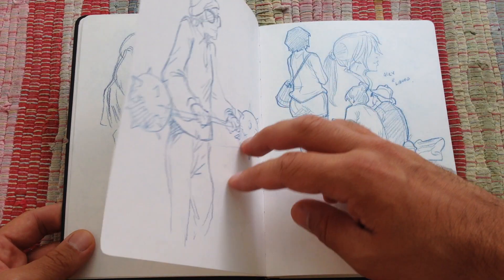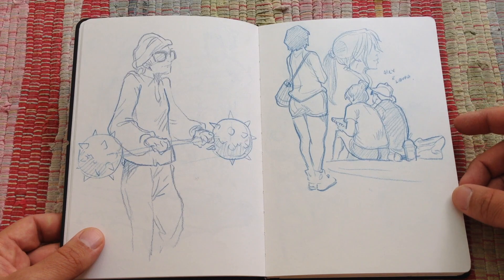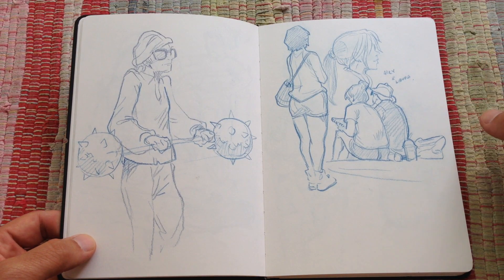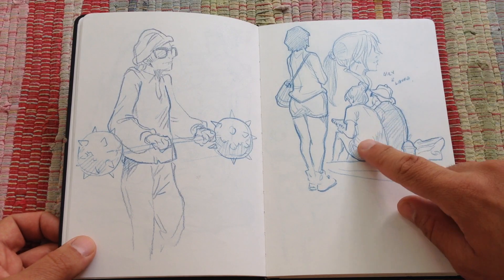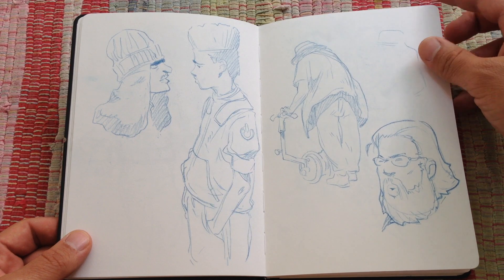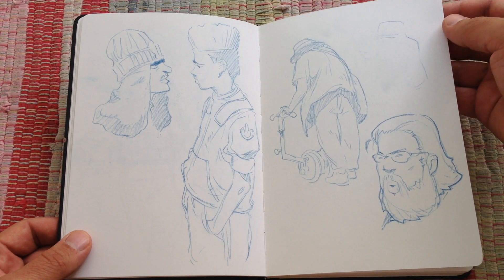And it was a challenge to fill this and enjoy just drawing and try to improve — getting to know more how to draw people and all that. Even some friends I have there. Some of them are from my imagination. Well, all of them are from imagination and observation.